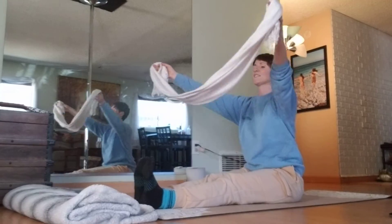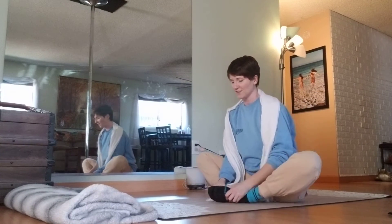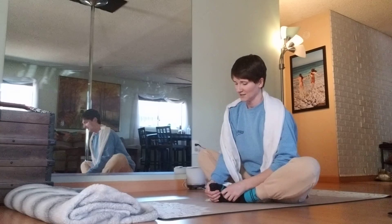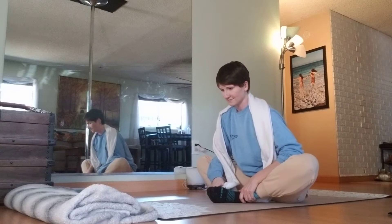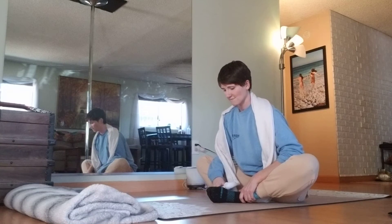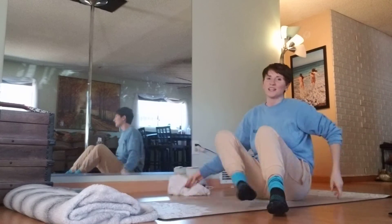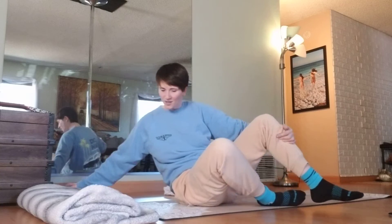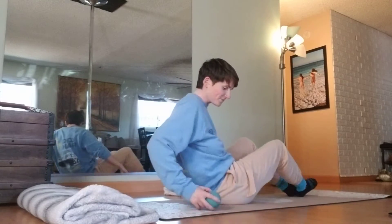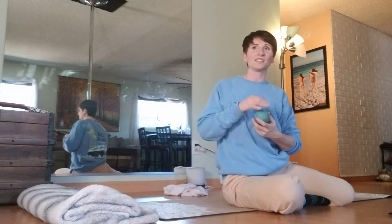When you feel you've had enough of that, go ahead and just take the feet into butterfly for a moment and just rock side to side a little bit. When you're ready, we'll go ahead and lay down. You'll have your bolster here to lay on or you can lay right on the mat. I'm going to grab my yoga balls — these can be used anywhere that you feel a little acupressure is needed to loosen things up.